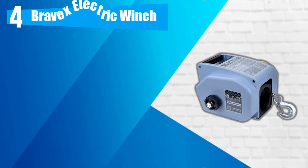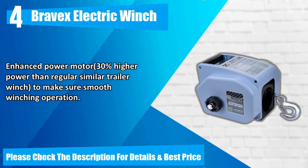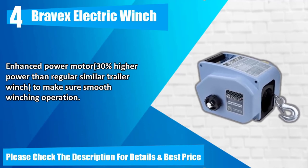Number 4: Bravex Electric Winch. Dual-direction electric winching — pulling and spooling, power in and power out. Dual operation model, both electric and manual hand crank winching. Hand crank winching available in emergency. Enhanced power motor — 30% higher power than regular similar trailer winch — to ensure smooth winching operation. Please check the description for details and best price.